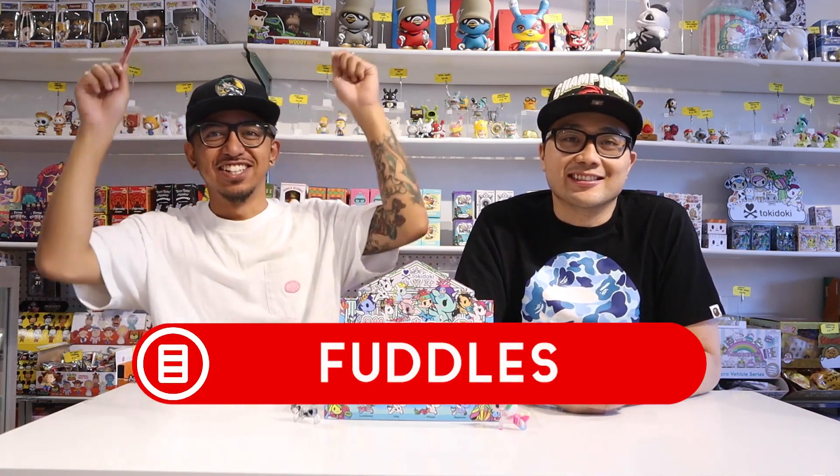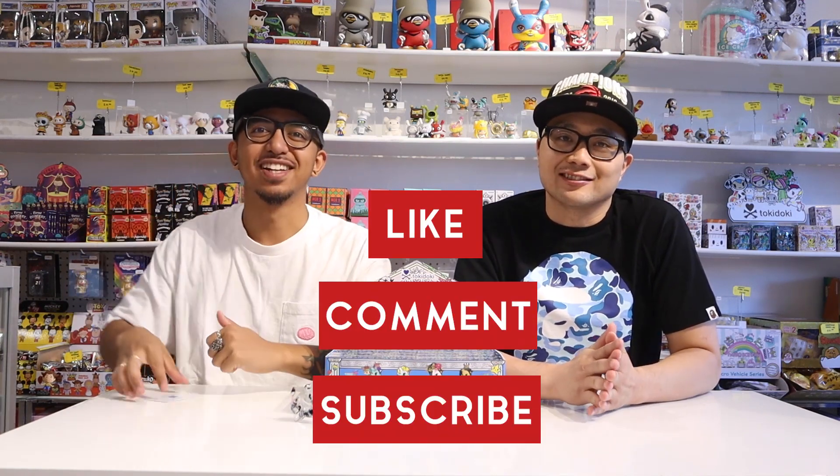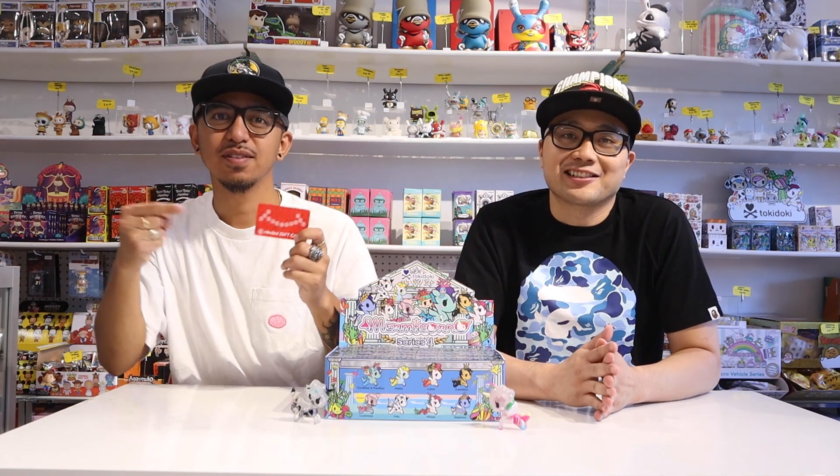All of our subscribers actually have a chance to win our weekly giveaway. Let's announce this week's winner — it's Fuddles! Congratulations to you. Head on over to our About page on YouTube, there's a link there, so click on that to claim your prize. If you want a chance to win a $10 Mind's Eye gift card, you need to like this video, comment down below, and subscribe to our channel. Follow these three steps and you'll be entered for a chance to win.